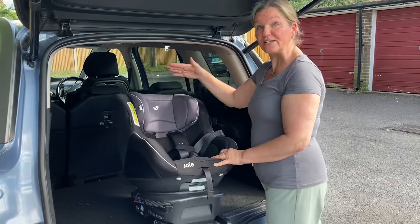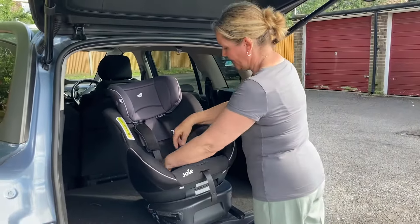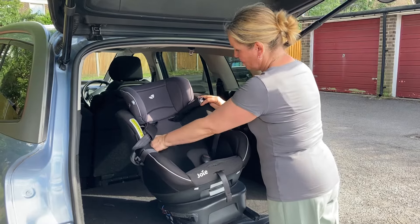The easiest way to get the cover off is to raise the headrest first, so you slide that all the way up and then move the straps out of the way and undo these poppers. There's one here, one there — undo the poppers.